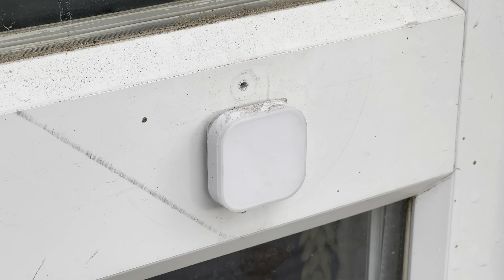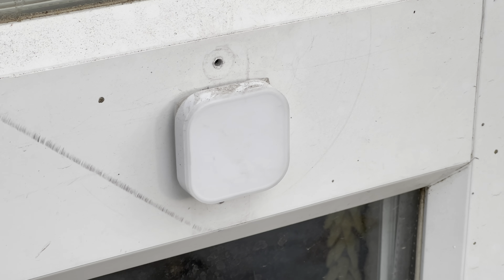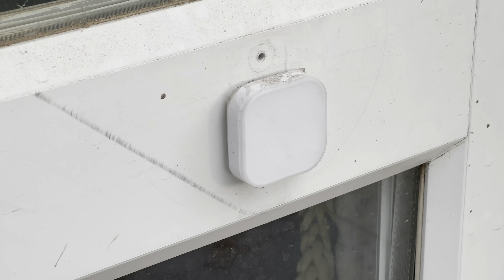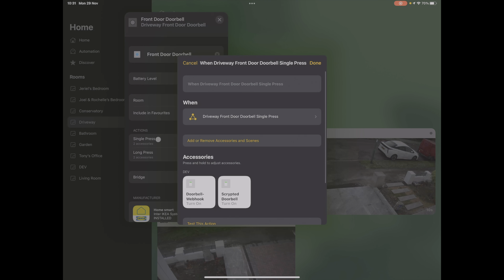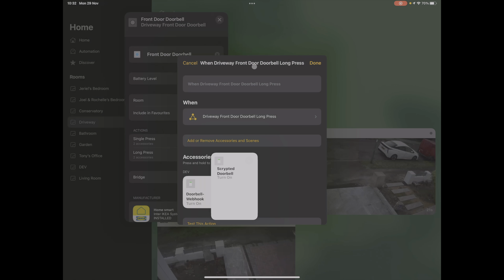Like I mentioned earlier, we're going to be using an IKEA Tradfri shortcut button as our physical doorbell. This is a fairly cheap option at just £6 for the button and then £22 for the Tradfri hub, but you can use any HomeKit compatible button or switch. The IKEA Tradfri shortcut button isn't actually intended for this use as a doorbell — or being outside against the elements — but I've been using it for a couple of months in both hot and dry and cold and wet weather and it's been working perfectly fine. For the IKEA Tradfri button, we select it, go to actions, and change both the single press and long press action to turn on the dummy switch from Scripted. By adding this to both actions, it means that no matter how someone presses the button, it will register the click and trigger the doorbell chime.